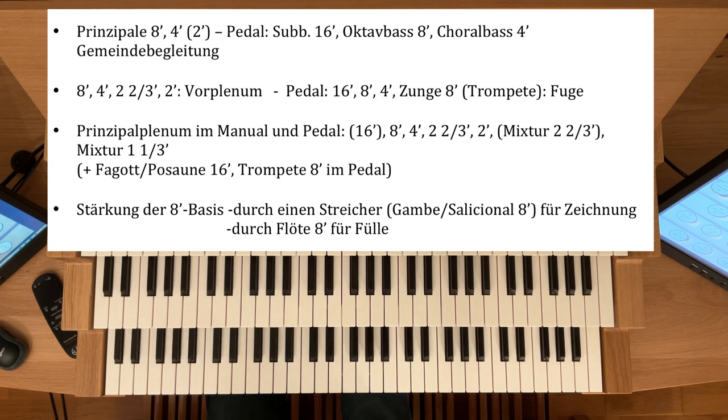Die Prinzipalstimmen sind im Grunde die wichtigsten Stimmen. Entsprechend kann man dann auf den anderen Werken verfahren, und wenn man dann noch mehr Klang will, kann man dann eben die Werke auch zusammenkoppeln.